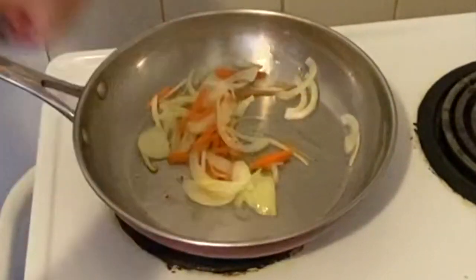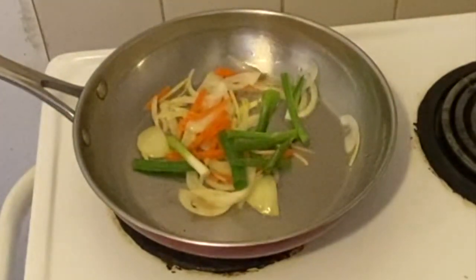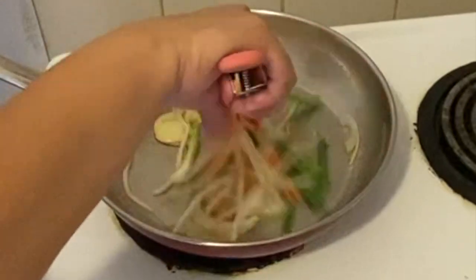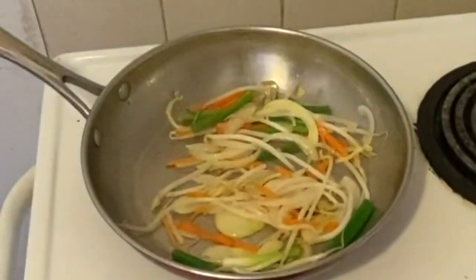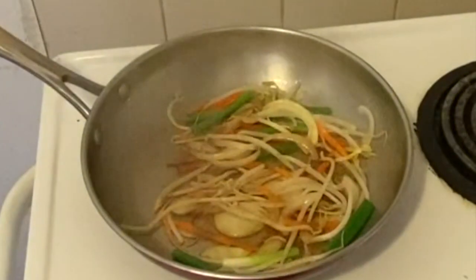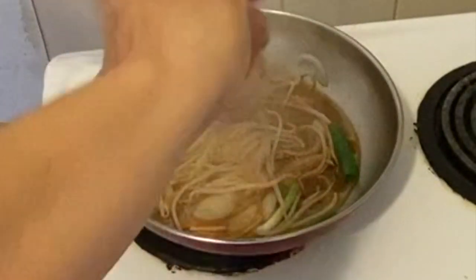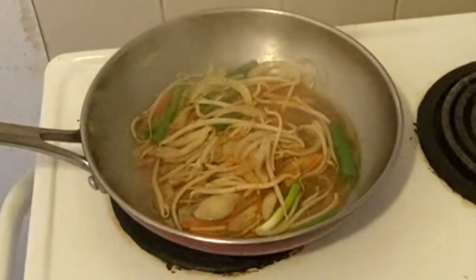So we are going to add some onion. I'm going to add some soy sauce. I'm going to add some pepper and one teaspoon of sugar — red sugar.